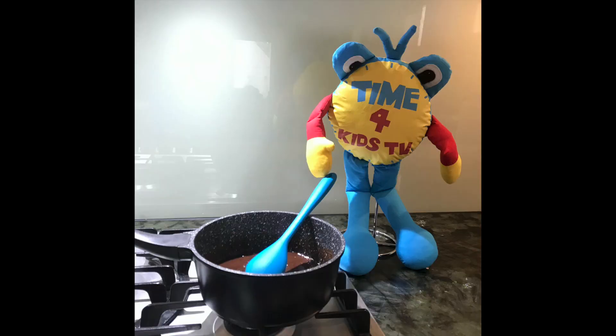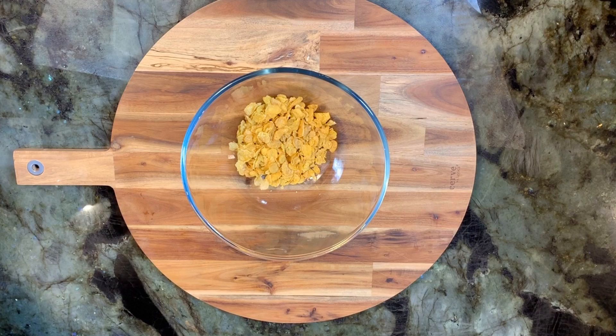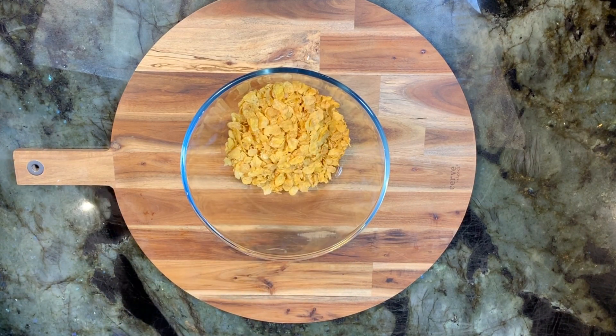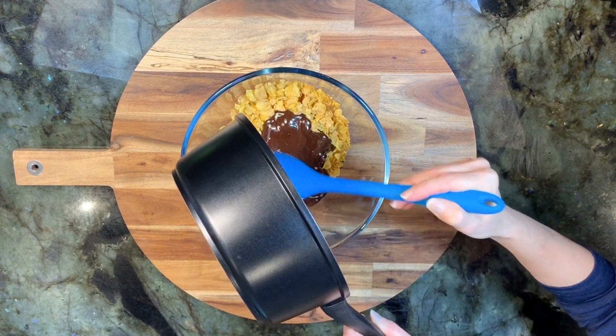Tommy has been supervising me and is happy with my cooking so far. Put four cups of cornflakes into a large bowl, then pour the chocolate mixture over the cornflakes.